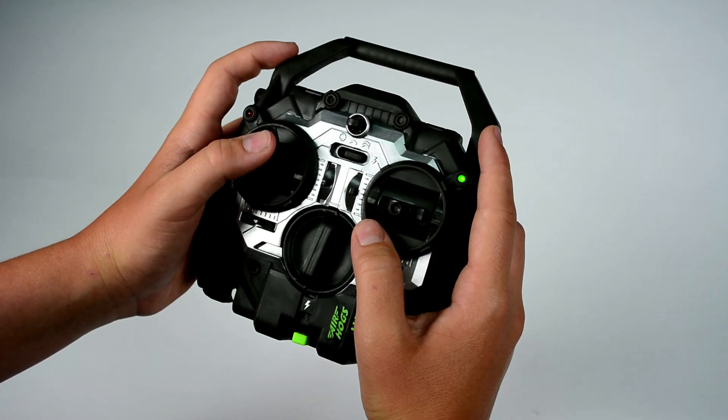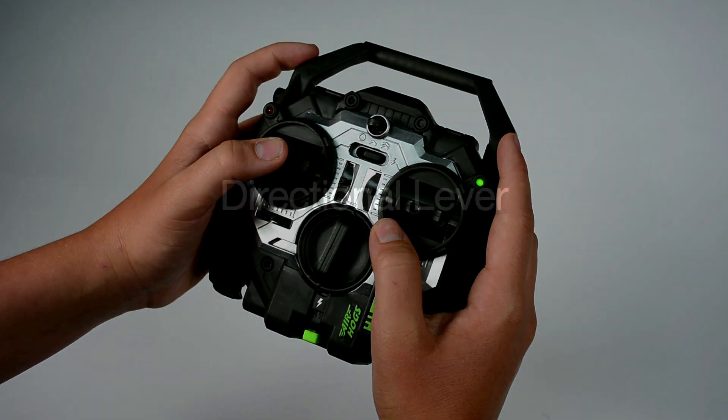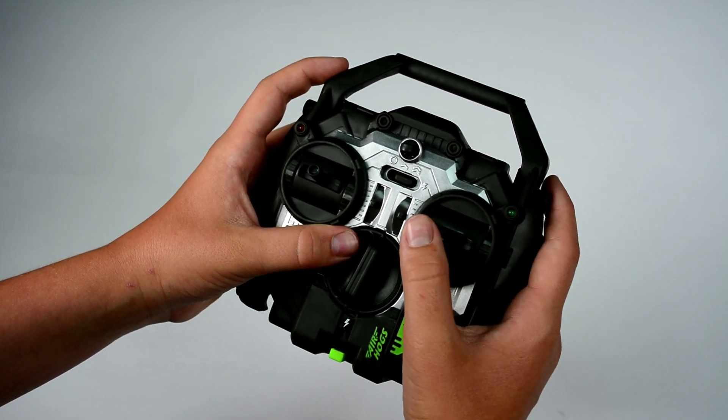Using the 4-Way Control Stick: this controls the elevation of your Helix X-Force Stunt and allows you to rotate left or right. Using the 4-Way Directional Lever: this lever controls the forward and backward movement and allows you to sway left or right.